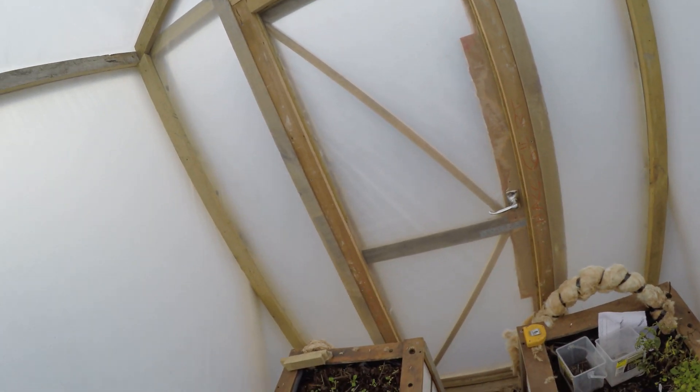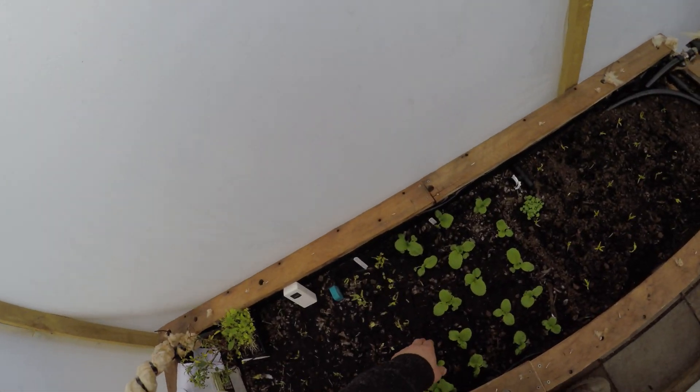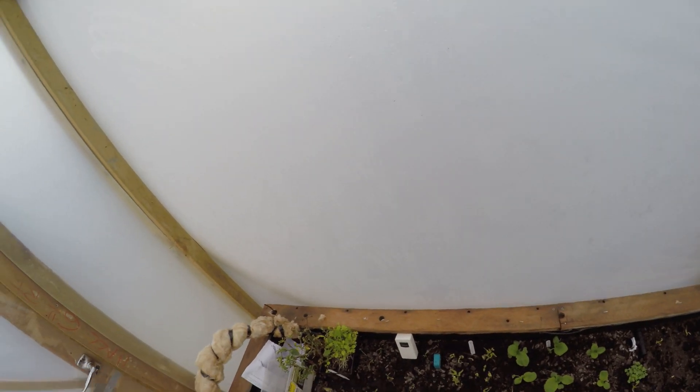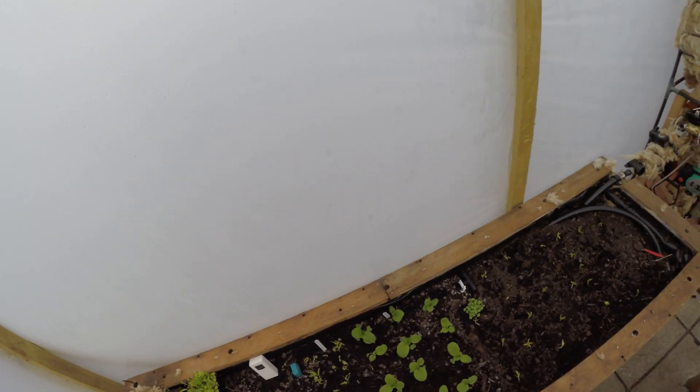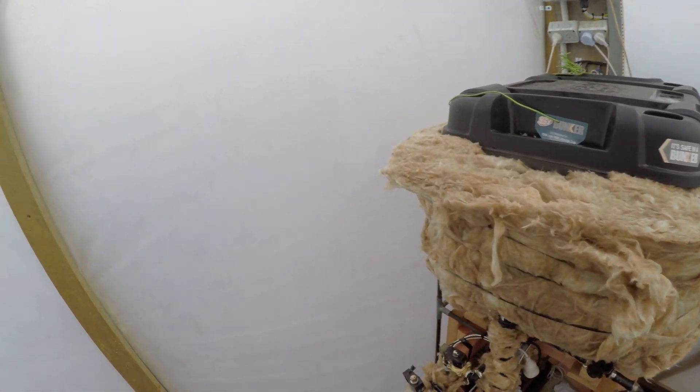The soil is quite warm in here — you can actually feel the warmth on it. I'm just waiting on a wireless probe to monitor that. And yeah, I think that's about it for now.